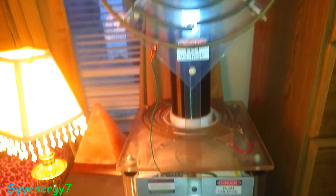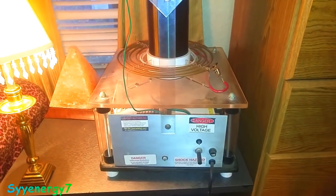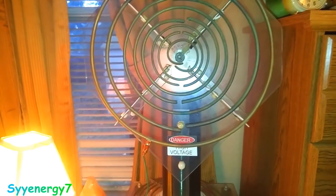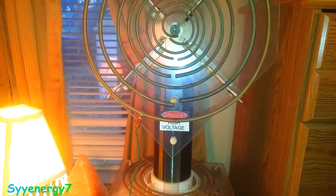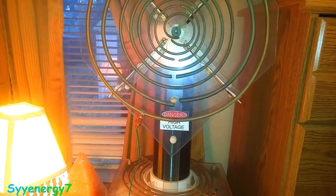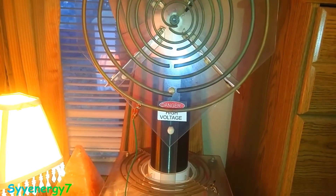This is my portable version of the Lakhovsky Multi-Wave Oscillator. Obviously this is not a true one — this would be like a portable version of it. It's made by Amazing1.com out in New Hampshire, an engineering firm. You can buy them on there; I think they're about a thousand dollars or so.